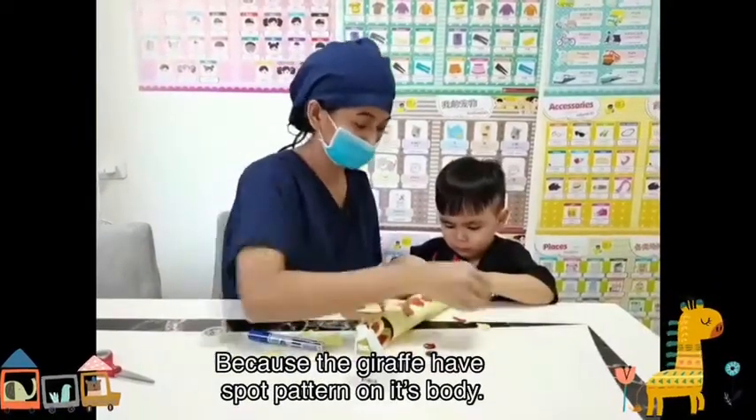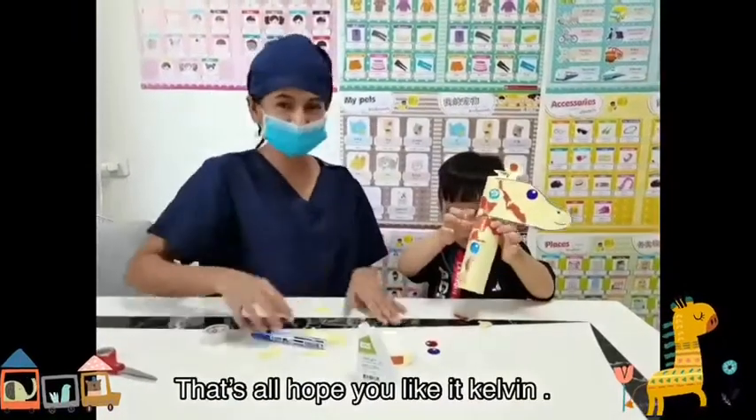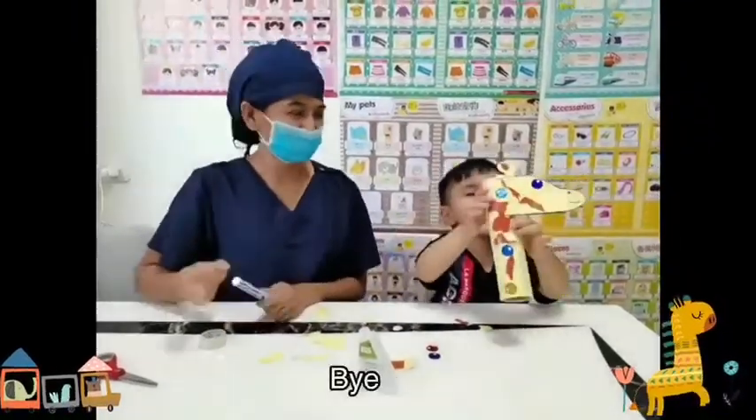Because the giraffe has spots/patterns on his body. Okay, that's all for today — we used these materials to make a craft of a giraffe. That's all! Have a great day, Kelvin. Bye bye! Bye bye!